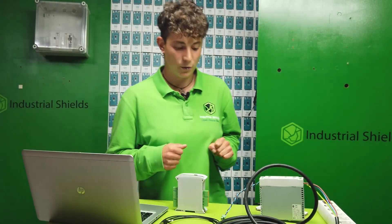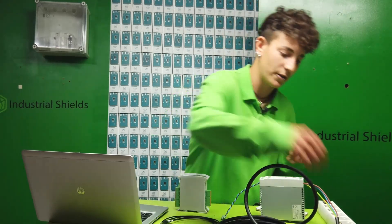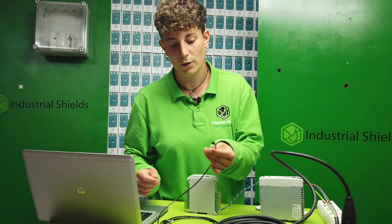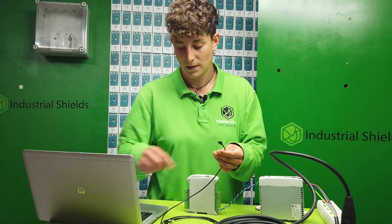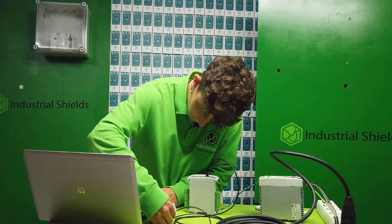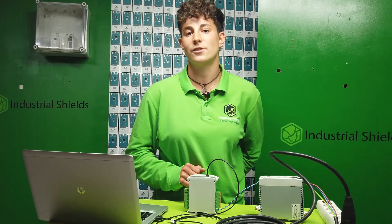You can find the link to the product in the description of this video. Now we will see an example of how it works. First, we have to connect the PLC to a 12 to 24V DC power supply. The next step is to connect the micro USB to the PLC and the USB to the PC. Once all the connections are done, the PLC is ready to work with the Arduino IDE software.